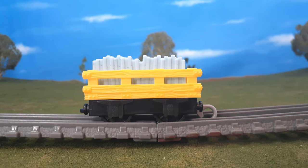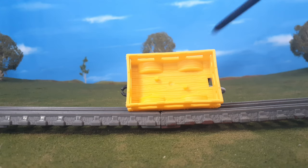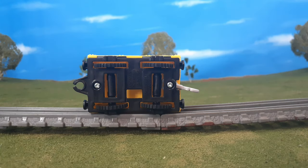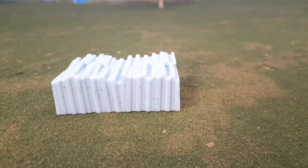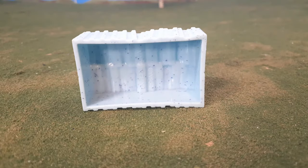Moving on, here's the slate truck and it basically is just that — a slate truck. The only good thing about this is the load that comes inside of it. They made this new piece that looks like actual slate and I love this. It's very reminiscent of the old Tomy design and I think it's very cool. I also like the little specks of blue in it.